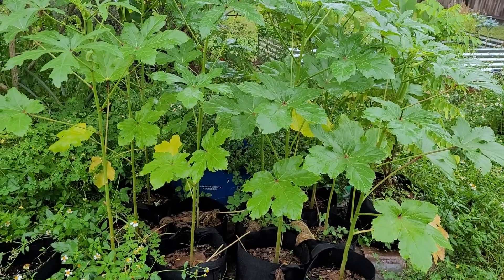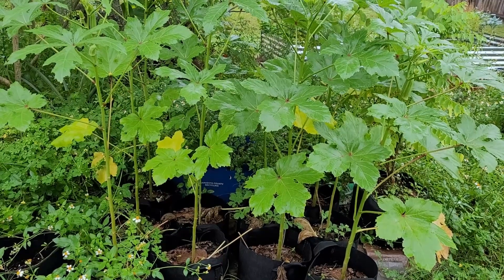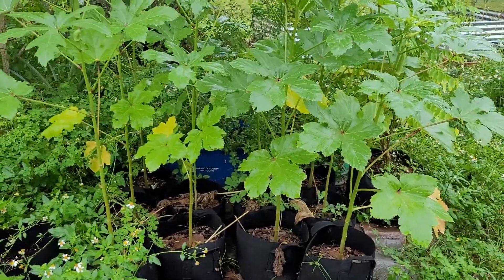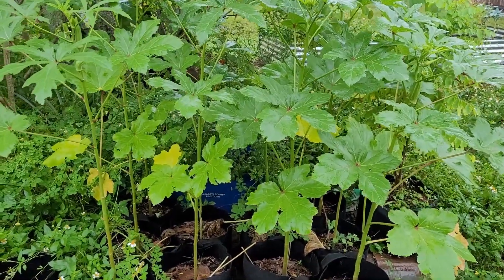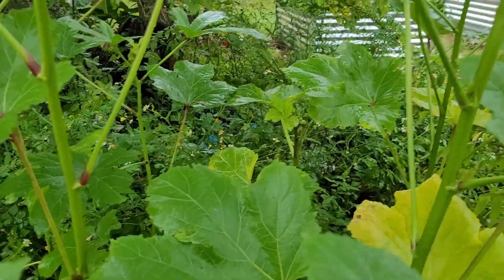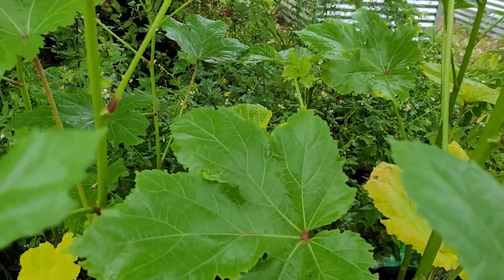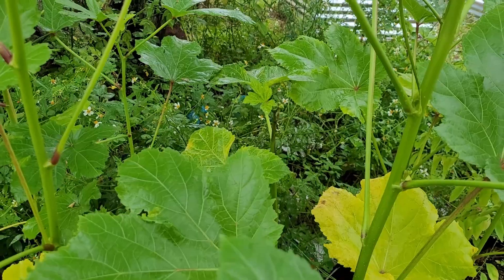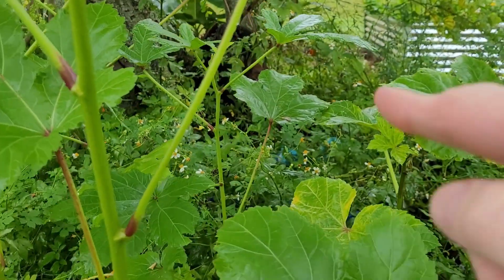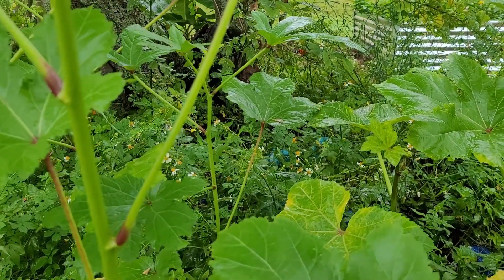Overall, with the experiment between which one did better, it did about the same. The only difference was the light — the back ones seemed to get a little bit less light, so they were a bit stunted. And of course that one got stunted from being chewed on.